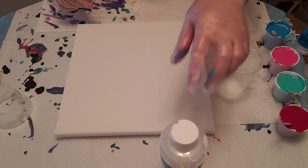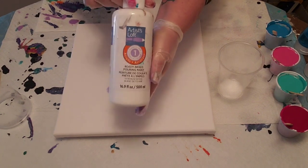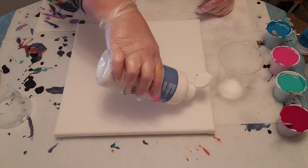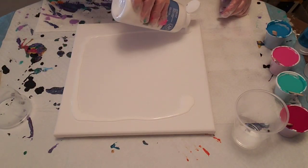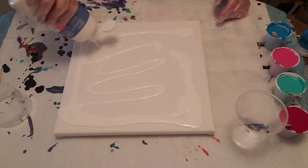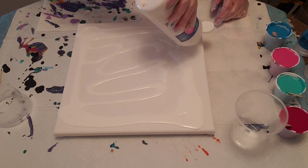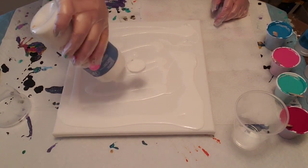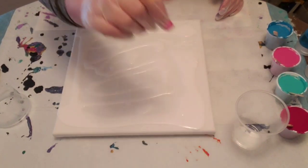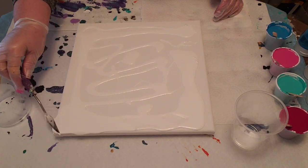I'm going for some pretty spring colors. I'm going to flood my canvas here with the Artist Loft Ready Mixed Pouring Paint in White — I'll do that right now. This is a 12 by 12 canvas I'm using today. Sounds like this one is getting near empty but I've got another one if I need it. I'm just going to spread that around and then we'll talk about the colors I'm going to use today.